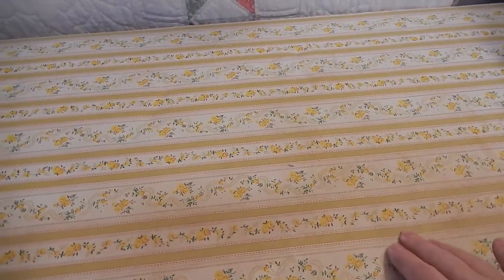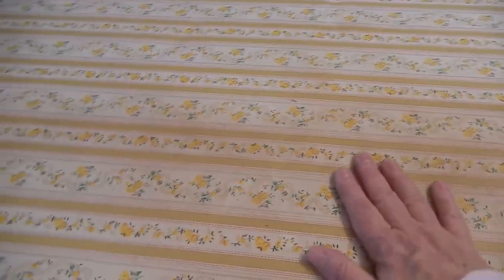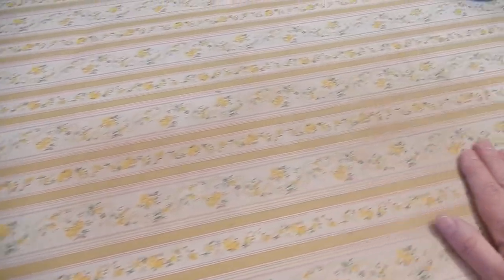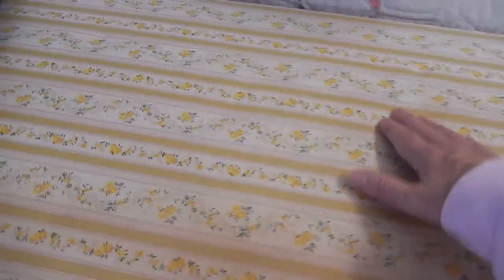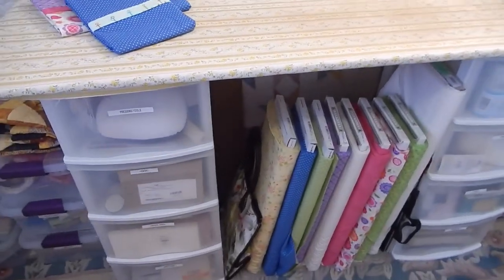What happens after a while is that because it gets sprayed on your surface, there's always overspray — there's nothing you can do about it. It gets hard and brittle and discolored. So probably once every year or year and a half I have to change the cover. You can see this side is still really nice; it's just right here where I'm always pressing that it's getting time to change it. I haven't done it yet, but it is getting time.